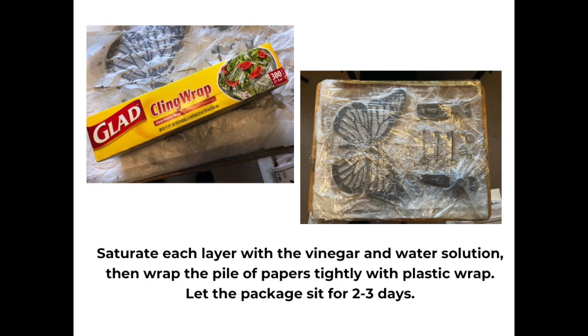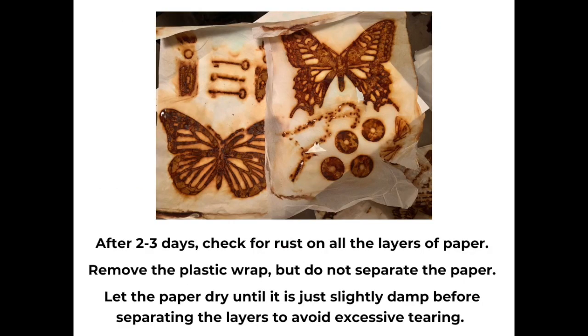You don't want puddles, but you do want it thoroughly saturated before you put the plastic wrap over the top. If they're saturated, wrap the pile of papers tightly with the plastic wrap. And then you're going to need to be very patient, because you'll need to set that package aside for two or three days to allow the rusting process through those papers to take hold. It can be tempting to want to peek, but don't. Put it aside where you won't pay attention to it. You might notice a faint vinegar smell, but it's not going to be intrusive.